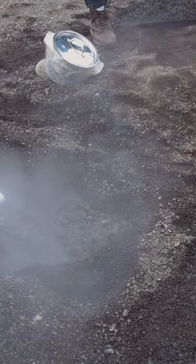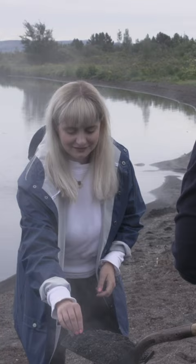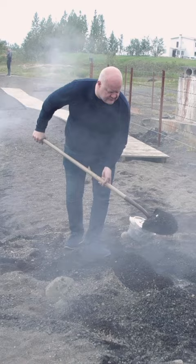We touch the sand. Can I touch? I just feel how hot it is. It's good to make a good pile on top of it, just to make this insulation, you know.